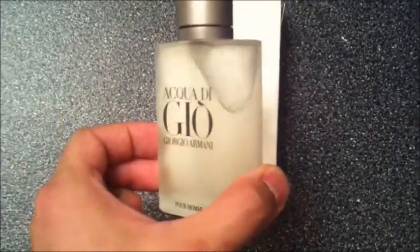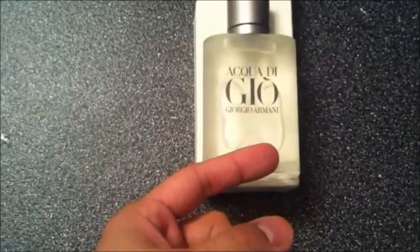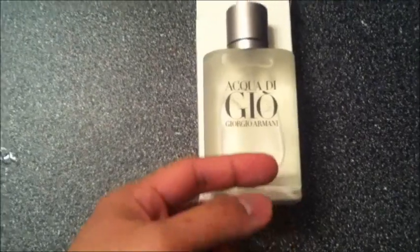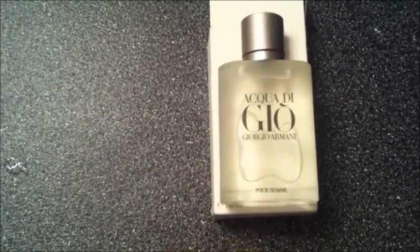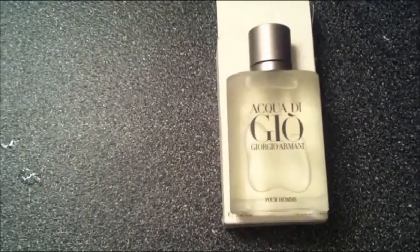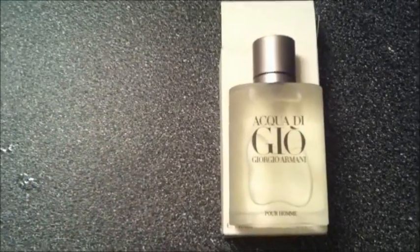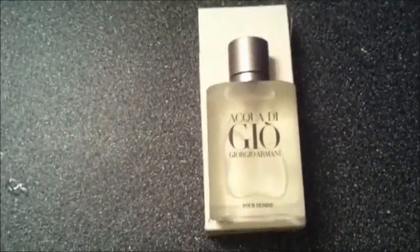I recommend this for guys who are looking to add something to their collection — it's pretty decent. But in terms of special occasions, I wouldn't recommend it, because most guys these days have this cologne and that's what they're wearing. So if you're going on a special night out, you don't want to be wearing the same cologne as everyone else. You're better off using a different cologne that you think smells good.